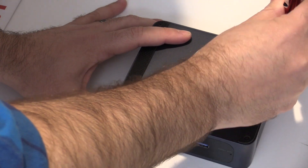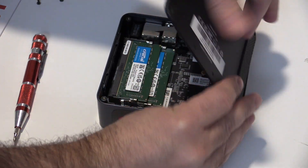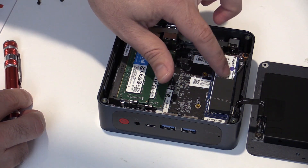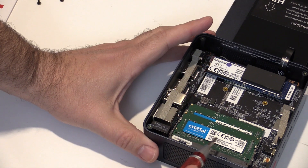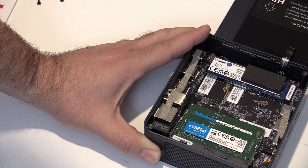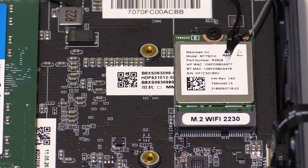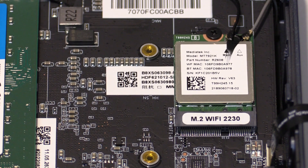You can add storage by removing the four screws on the bottom. On mine there is already a cable installed, so I had to be a little careful removing it. This allows us to see that it is shipped with a Kingston NV1 NVMe M.2 drive and comes with 16 gigabytes of Crucial 3200 MT/s RAM in dual channel configuration. Under the M.2 is a removable Wi-Fi card — this is the MediaTek MT7921K.